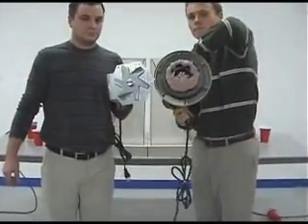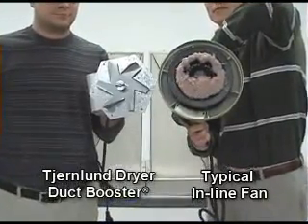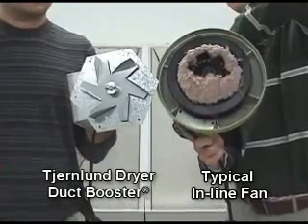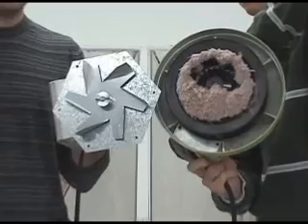As you can see, even though the Churnlin Dryer Duct Booster is subjected to considerably more lint than the typical booster fan, the Dryer Duct Booster remains unclogged with no reduction in performance. In fact, Churnlin offers a 5-year no-clog guarantee on all Dryer Duct Boosters.